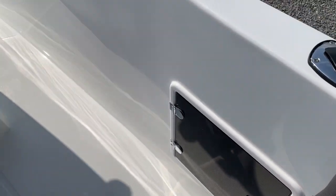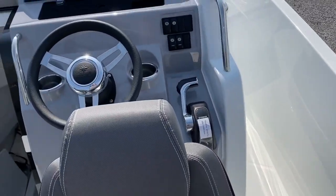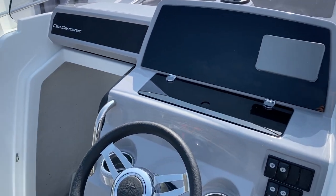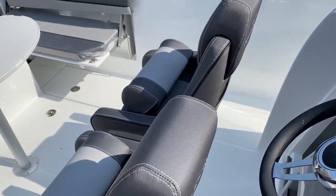A single battery on this boat because there's no fridge. Dashboard is ready to receive up to a nine-inch chart plotter, with room for a VHF and a stereo system as well.